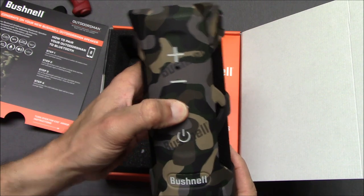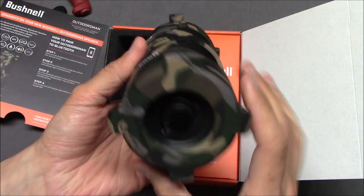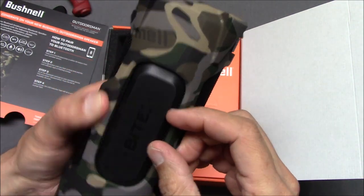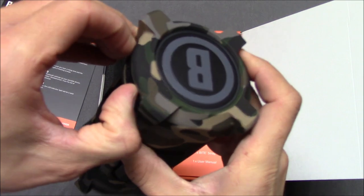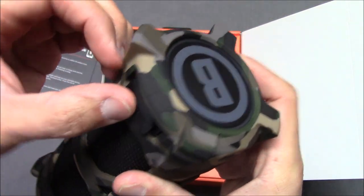The controls look pretty simple — power, volume up, volume down, play, power. There's a D-ring there, a couple of speakers, and the bite strap. I'm not sure how that works exactly. I guess if you were charging something you'd charge it from here.